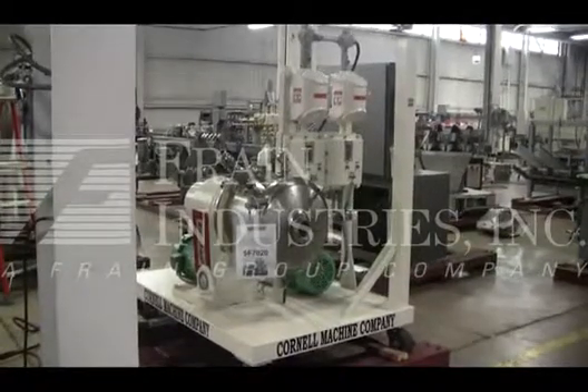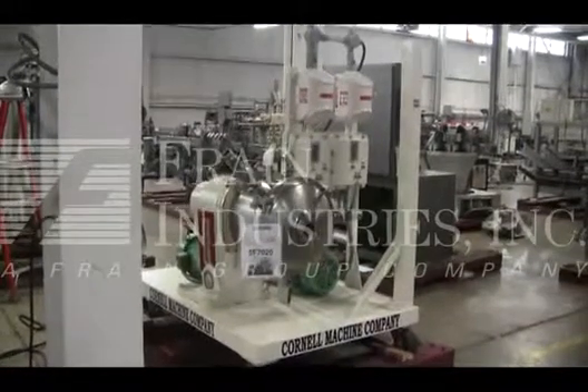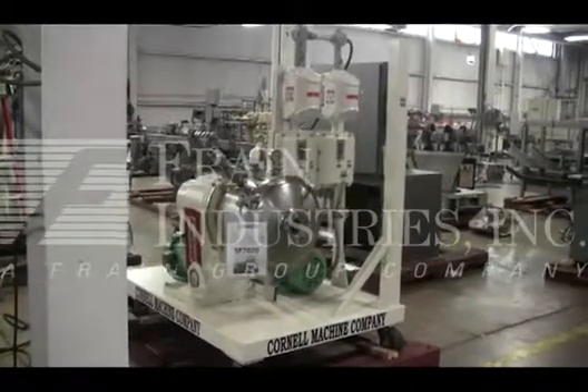The voltage on the Versader is currently set for three-phase, 60-cycle, 480 volts. We recommend a field service technician to assist with your start-up and training on the machine. Please contact our field service manager to meet all your field service requirements.